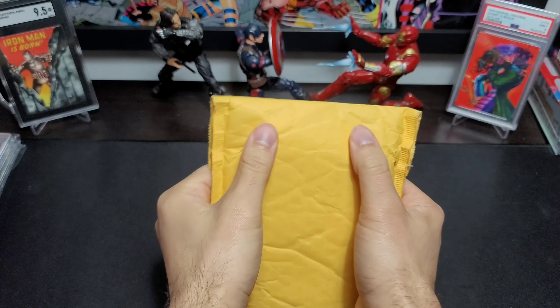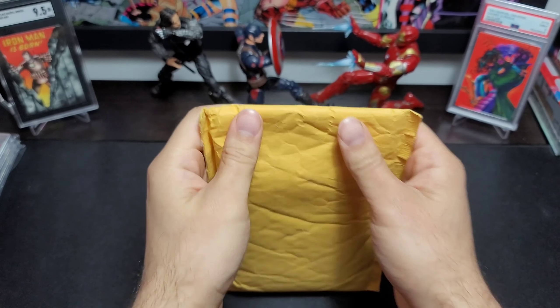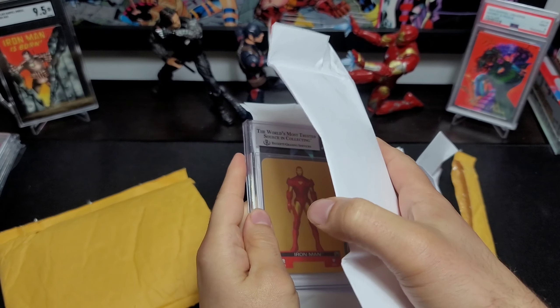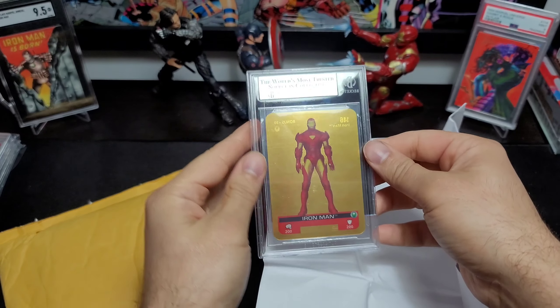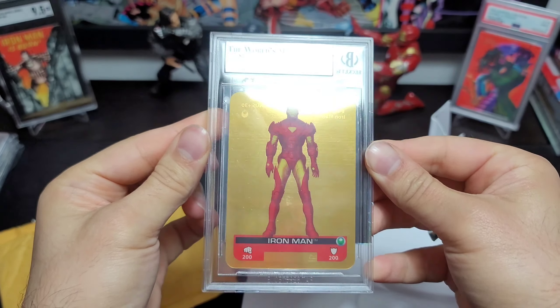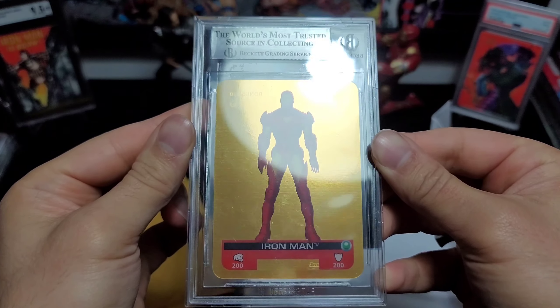Alright guys, here we go. Another mail day — starting off with this one right here. Look at this — this is the Italian set, I forget what it's called.